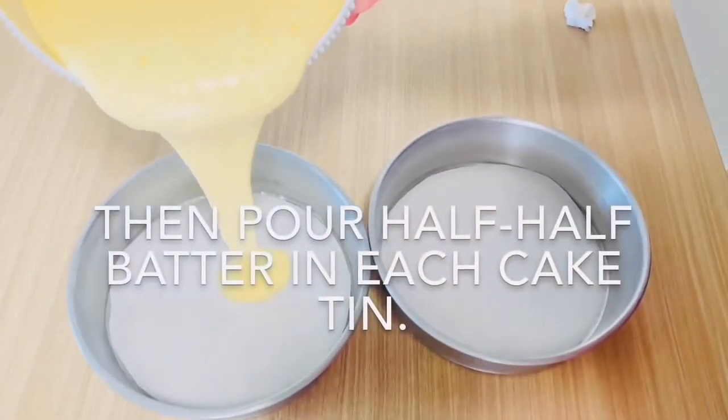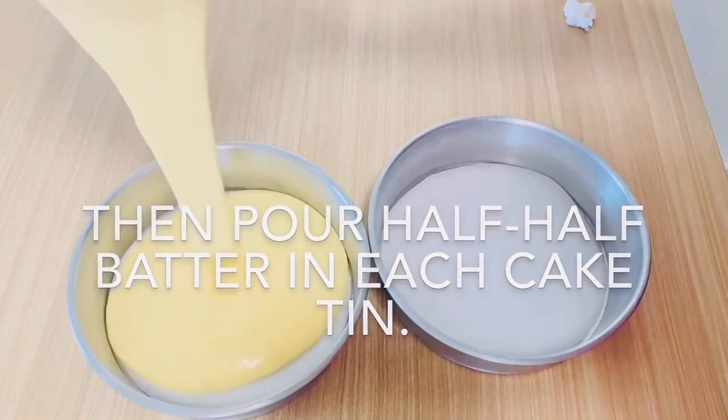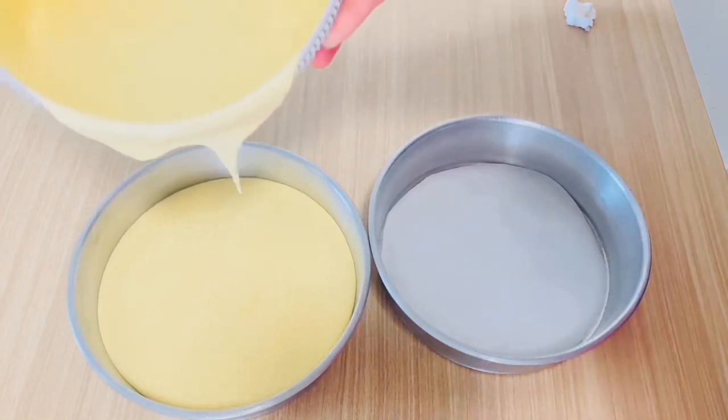Now stop the mixer and fold the batter with a spatula. Then pour half of the batter into each cake tin. I am using 2 cake tins.